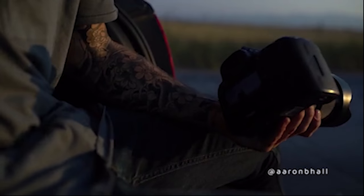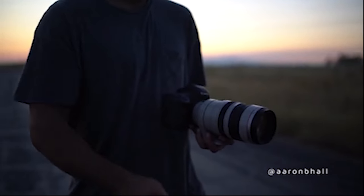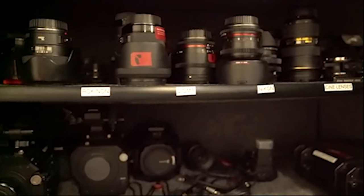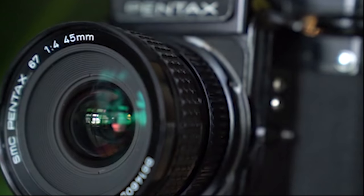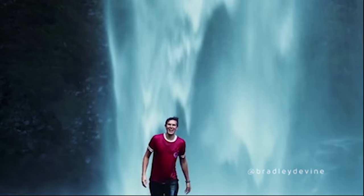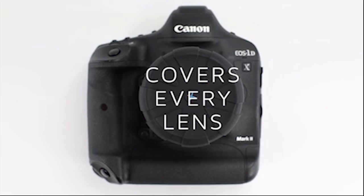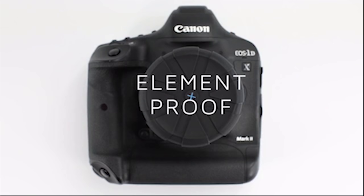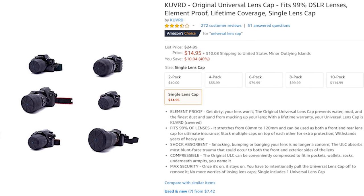The lens caps are stretchy enough to fit lens hoods, ND filters, and can even cover drones. The caps will fit into any space and can be stacked up for added safety. They are shock absorbent, water and dust proof, and you can even wash them. You can use them to cover both front and rear of the lens for extra safety. The lens caps are available at Amazon for only $25.